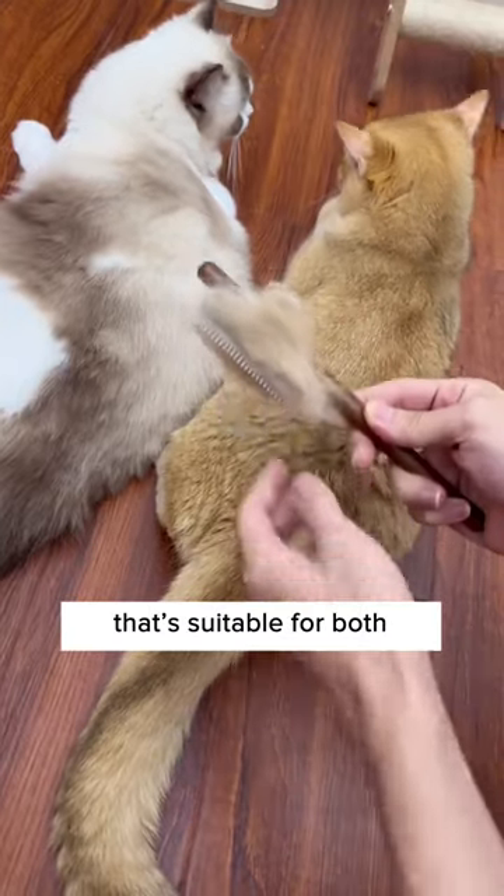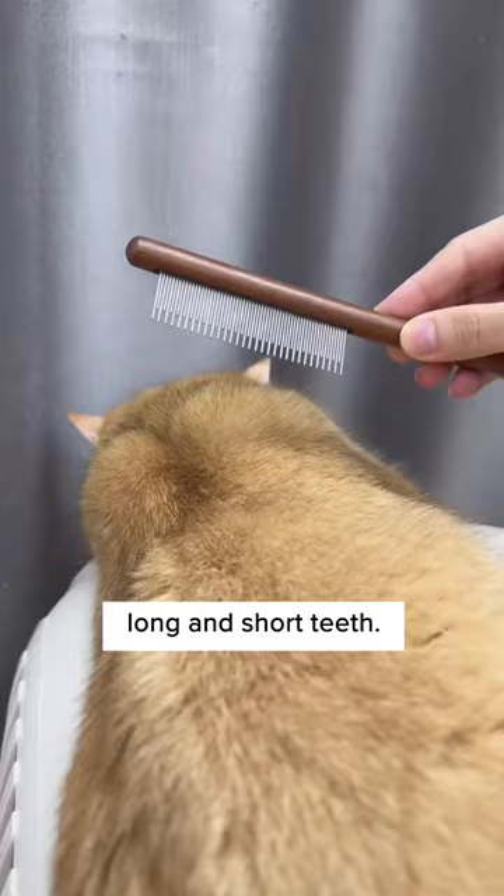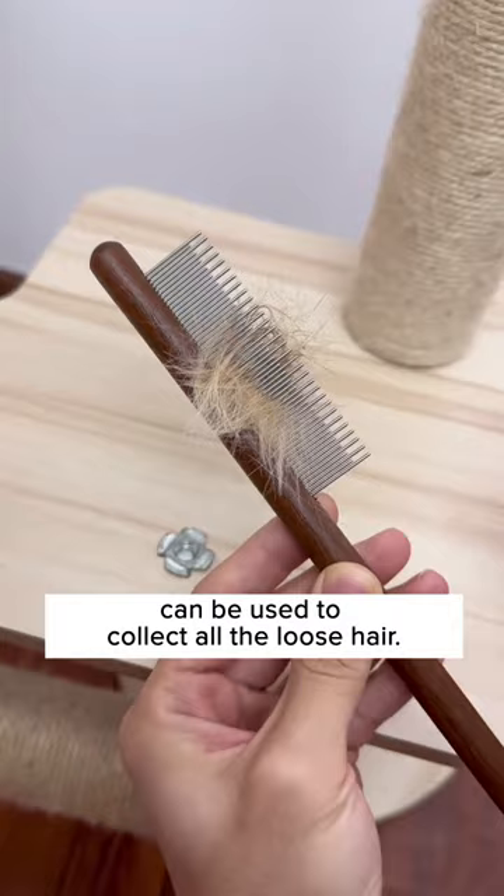I finally found a comb that's suitable for both long and short-haired cats. The comb has both long and short teeth. The long, loose teeth can be used to detangle cats' hair, and the short, tight teeth can be used to collect all the loose hair, which saves up half the time grooming long-haired cats.